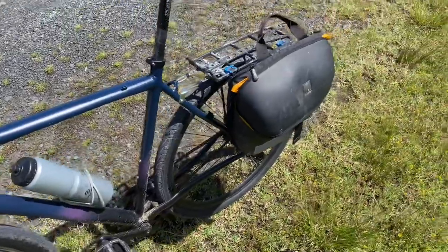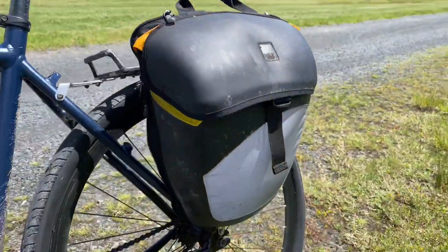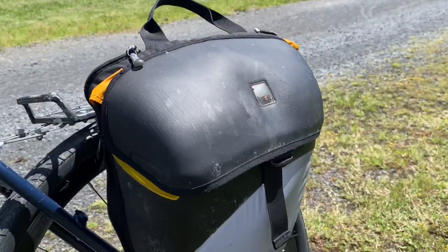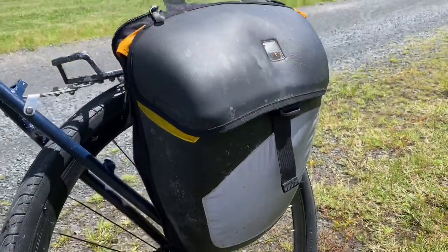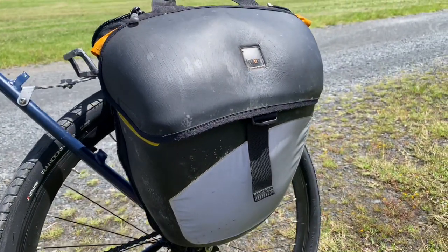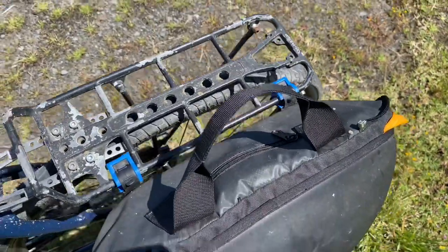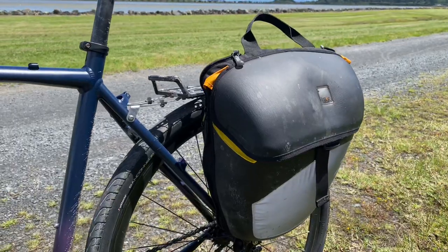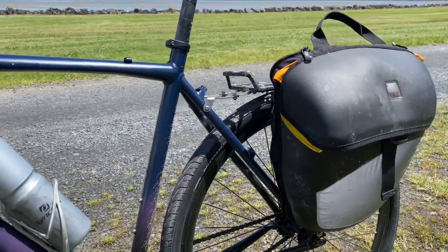We're running with this saddlebag — there's not much in it really, just a little bit of camera equipment and small things. It's a Nog bag I got for about nine dollars used; it's pretty beaten up but the clips hold nicely. It's a pretty good size for commuting — easy to get on and off.